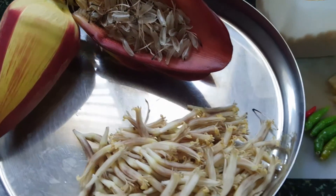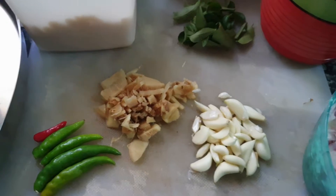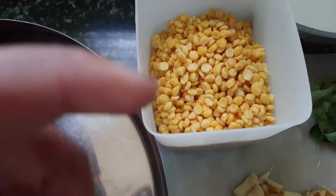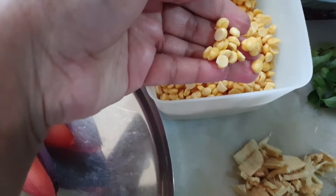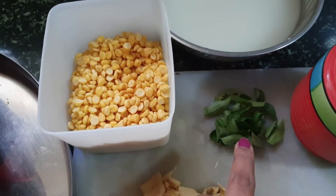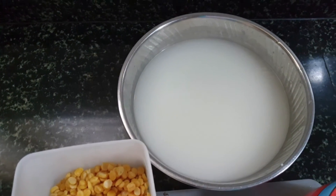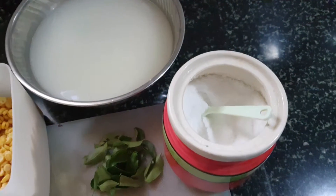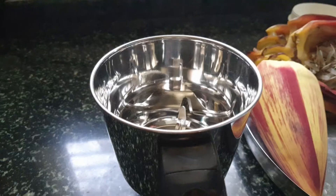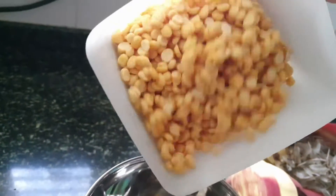For the recipe we require around five green chilies, around one inch of ginger, a few garlic pods, bengal gram soaked overnight — around one and a half cups — curry leaves, buttermilk, salt to taste, and finely chopped onions. These are the ingredients required to prepare the banana flower vada.